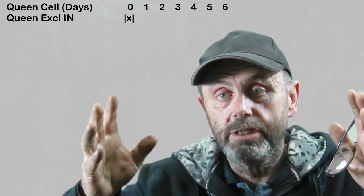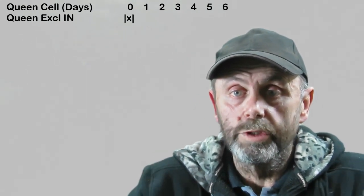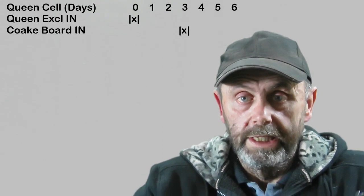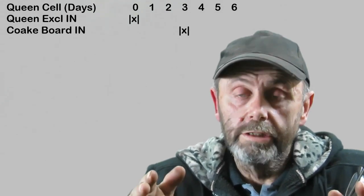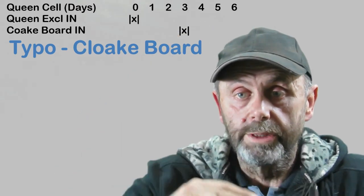What this does is it drags most of the nurse bees into the top box to look after the brood, plus any cells that emerge during the process of making queen cells end up in that top box — and that's quite important. So day 0, queen excluder in. Day 3, we put the cloak board in, which basically seals off the top box from the bottom box.